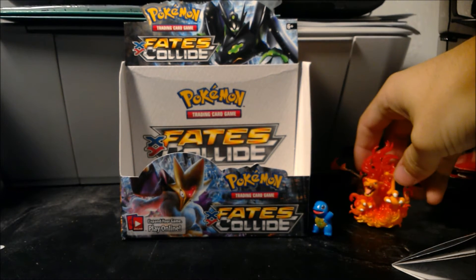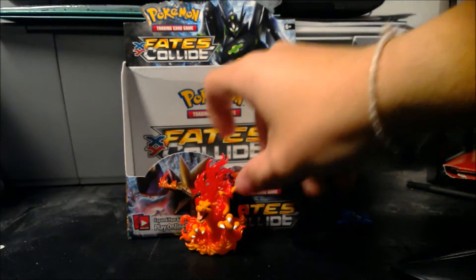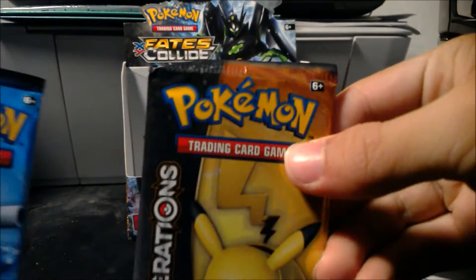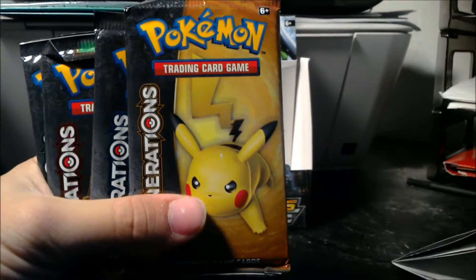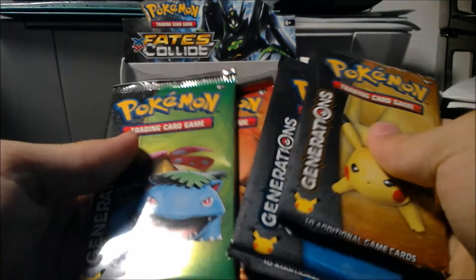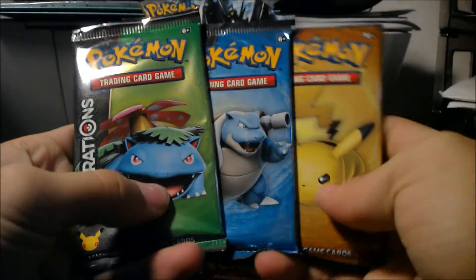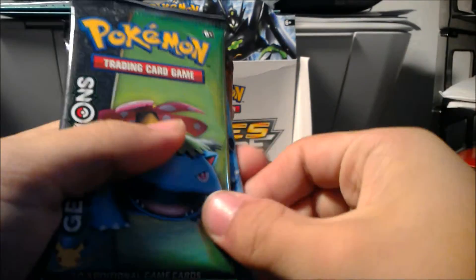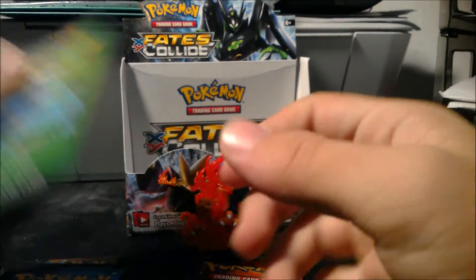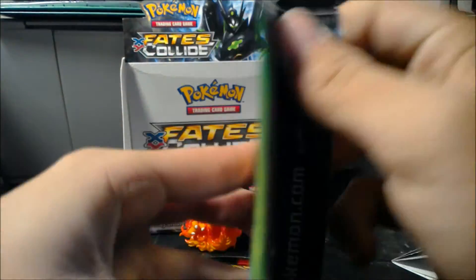I hope you guys are excited for Darkrai — I know I am. Charizard, you need to stand up, it's your box. We're gonna put you in front here and Squirtle can go in the box for now. Alright, we came for the packs, let's get to it. I'm gonna open these in Pokédex order, so we'll start with Venusaur — leaving Charizard for last since it's his box — then Blastoise, Pikachu. I just called Venusaur 'Charizard' — I'm so sorry for that mistake.